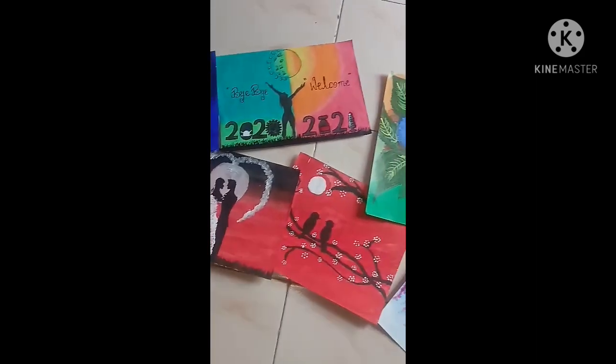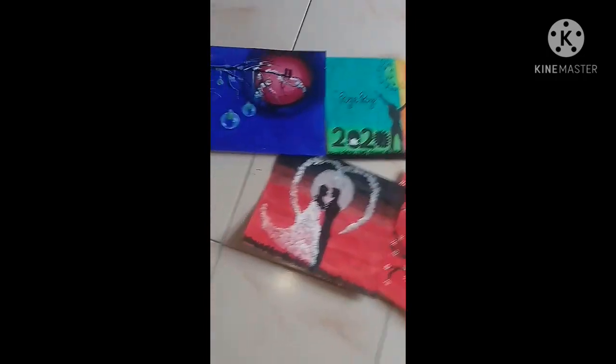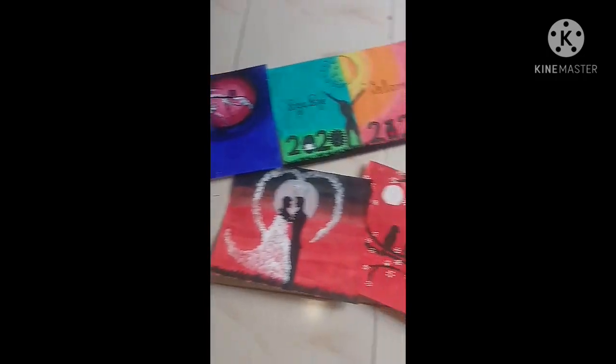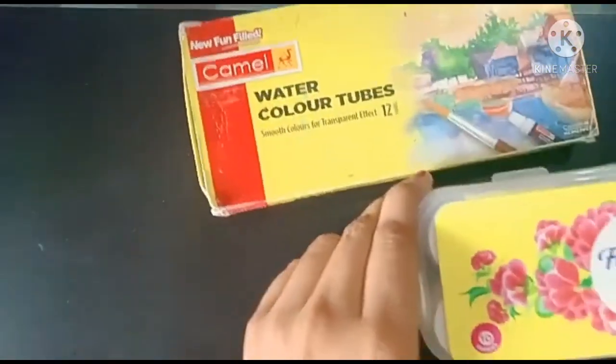Welcome to my YouTube channel. After a long time, today I'm going to show you how to make a painting describing the talent of art. Let's go — on this painting I'm going to use acrylic colors and watercolor tubes.